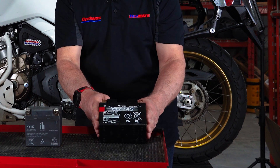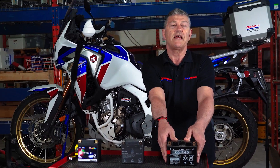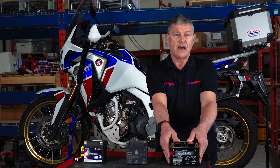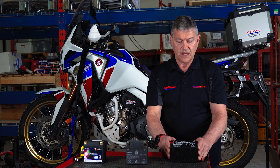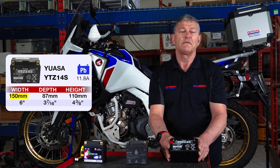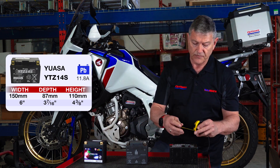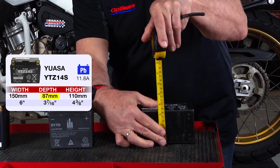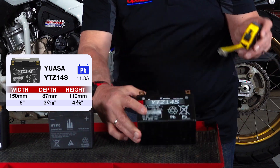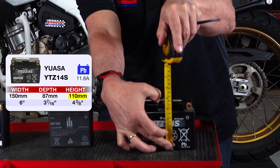This is a YTZ14, and its footprint is 150mm by 87mm. That's the footprint there. And the height is approximately 110mm.